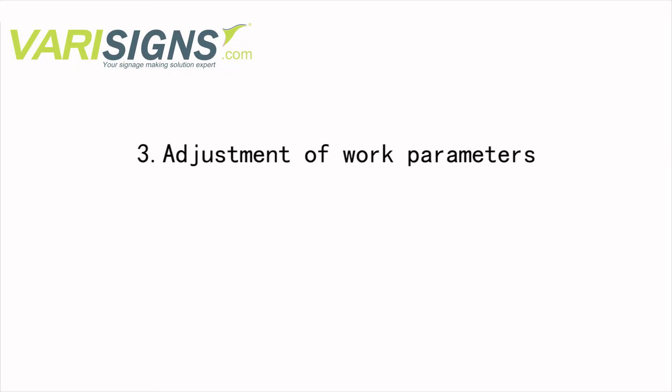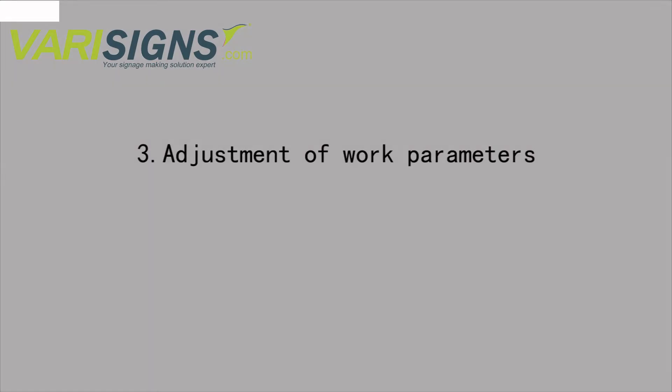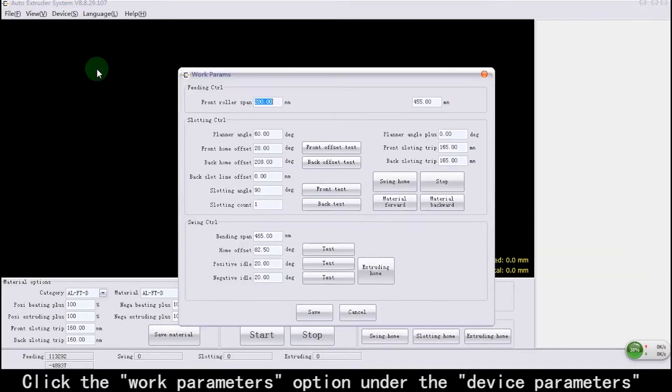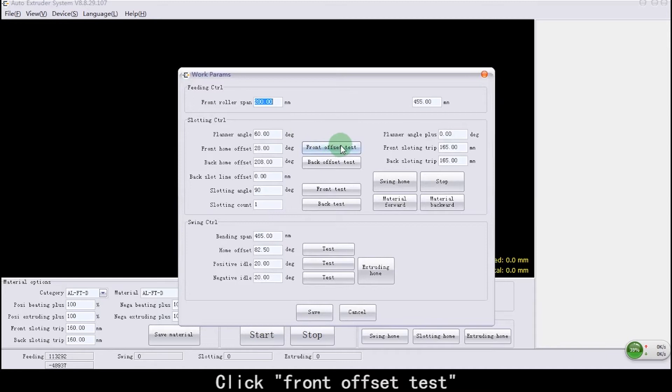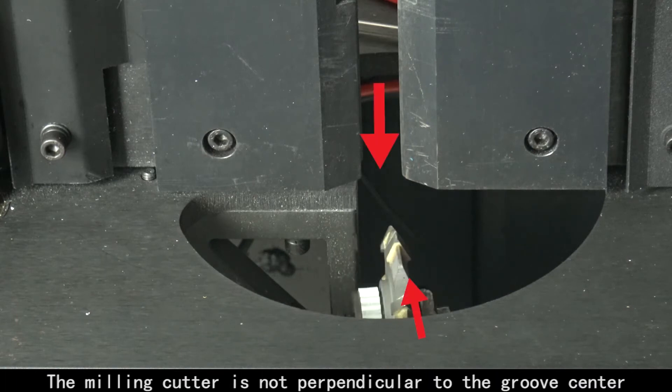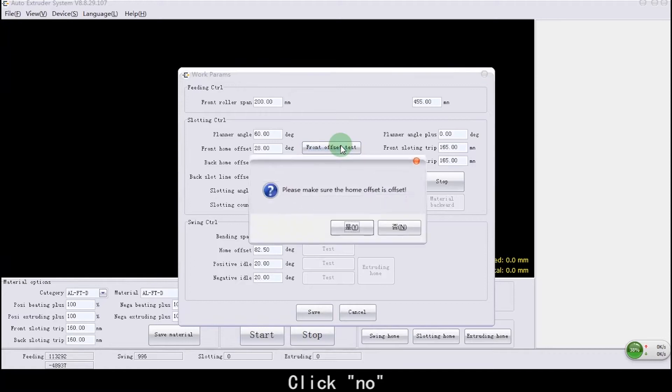Adjustment of Work Parameters. Click the Work Parameters option under Device Parameters. Click Run Offset Test. The machine starts testing. The milling cutter is not perpendicular to the groove center. Click No.